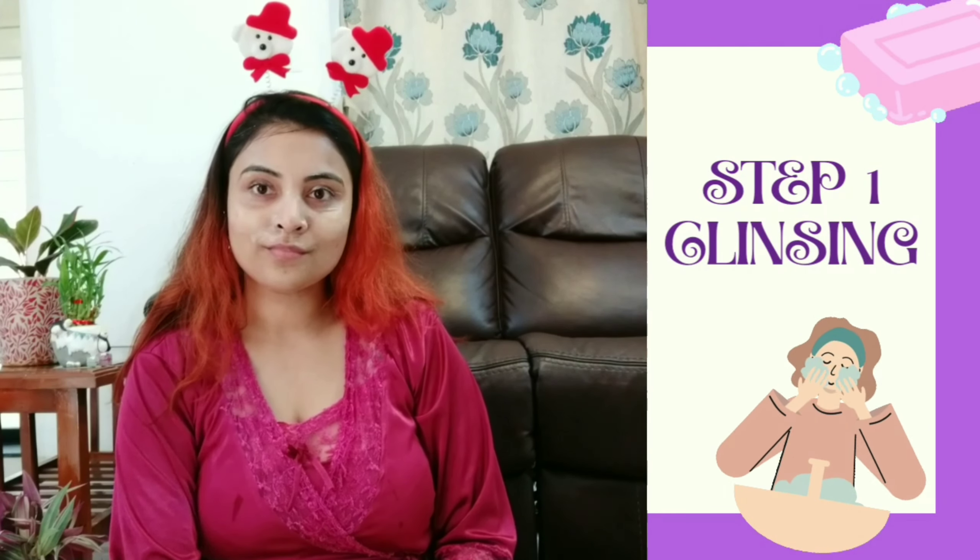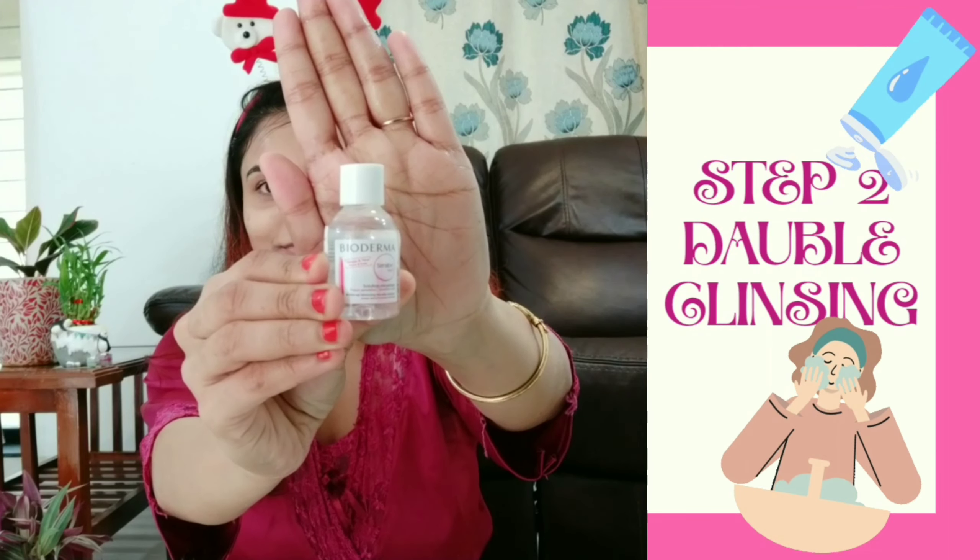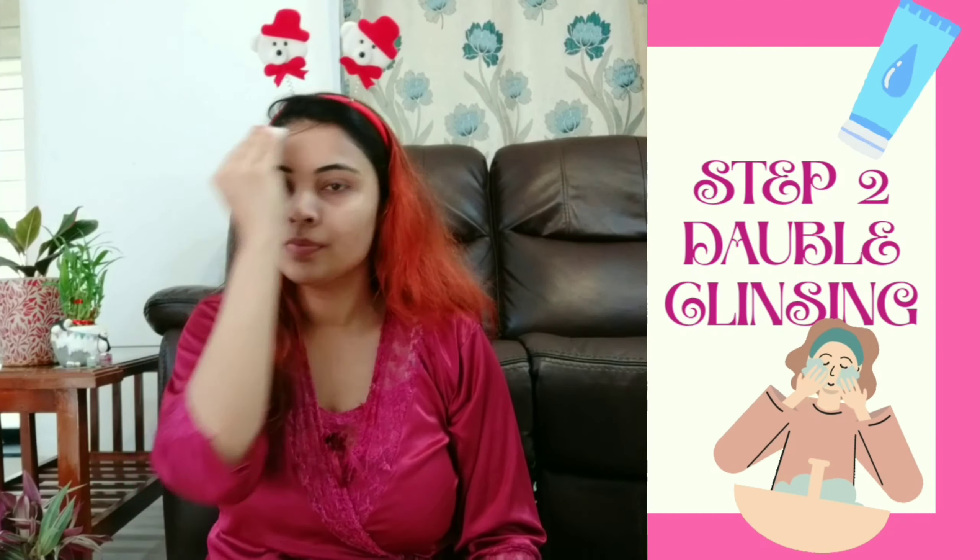My next step is double cleansing. For that, I'm using Bioderma micellar water today. This micellar water will make sure your face is totally cleansed — no dirt or makeup residue will be left on your skin. Sheet masks are a Korean skincare routine, and they always follow the double cleansing technique for cleansing their face.